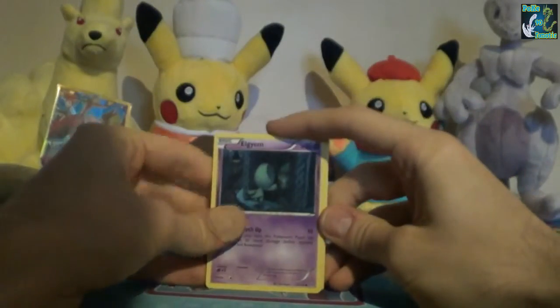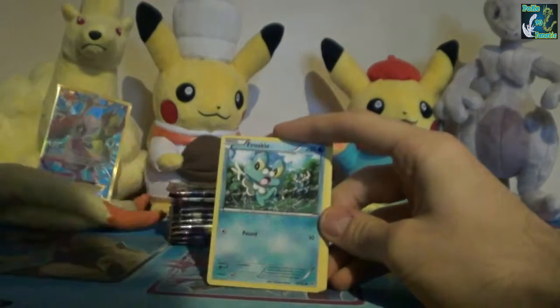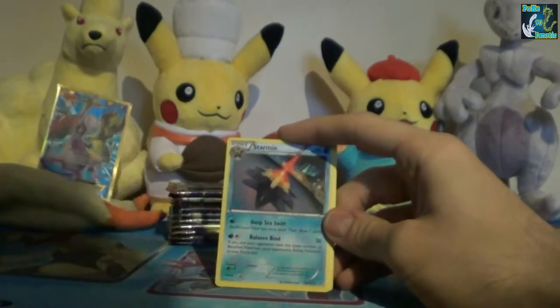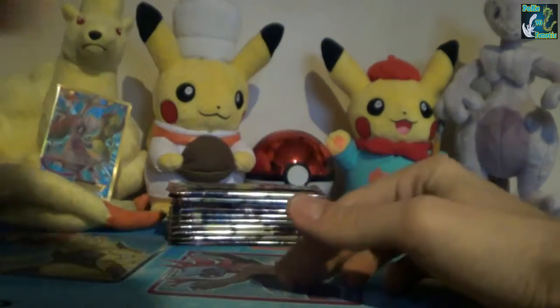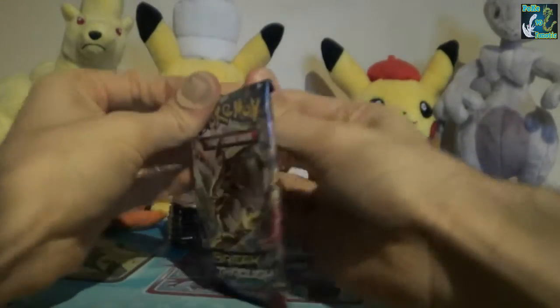We have Elgyem - I think that's how you say that - Axew, Froakie, Mienfoo, Hoothoot, Clefairy, Inkay, Starmie, Seaking, Skiddo Reverse. I swear, as you'd expect after having such a great pull...